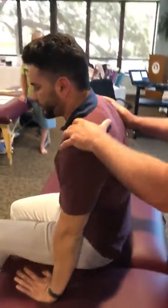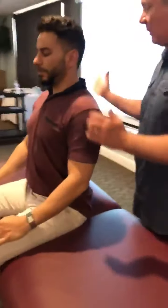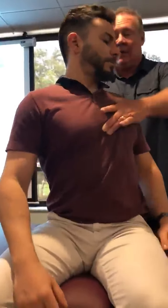Let's have you sit up for a second. In order to rotate, your ribs have to be able to move too. So I'm going to put my hand here right around T7 and just rotate his body. He goes not too bad this way. I'm going to come over to this side — there's a definite difference.